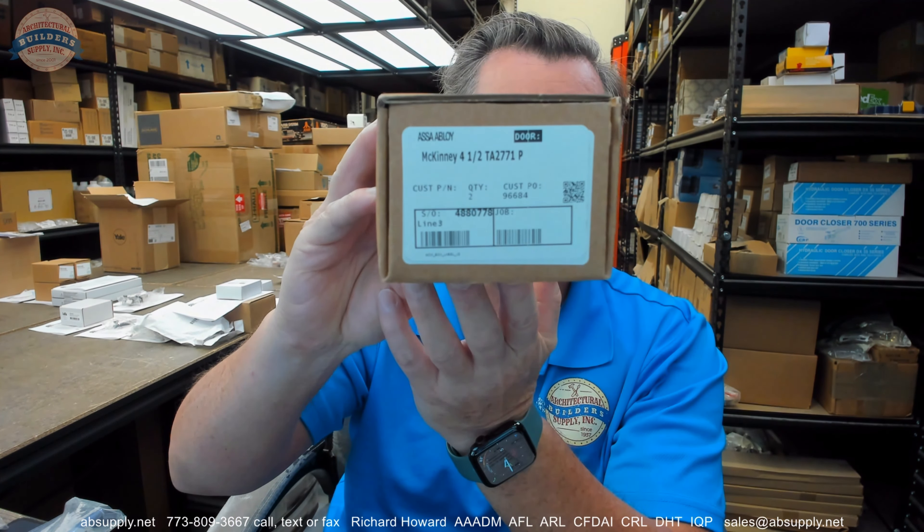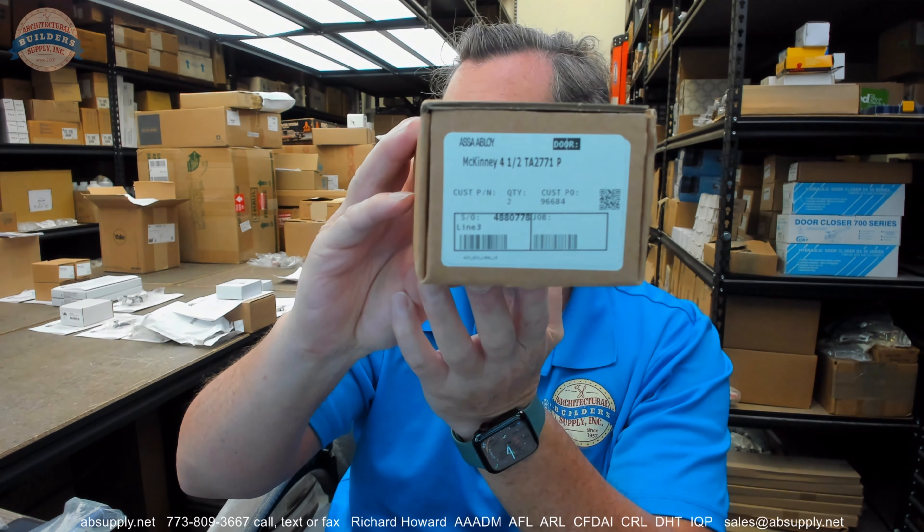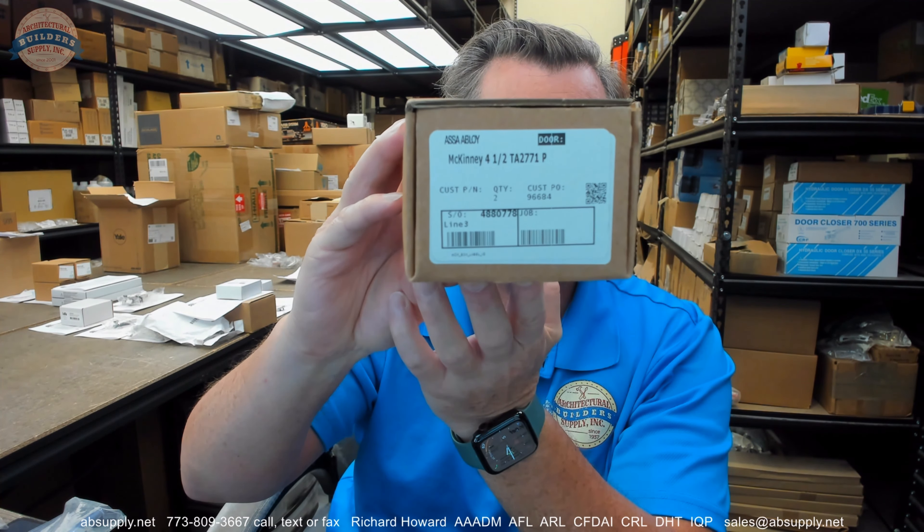Hello, my name is Rich Howard, owner of Architectural Builder Supply. This video is to bring you a closer look at the McKinney TA2771 full surface hinge.